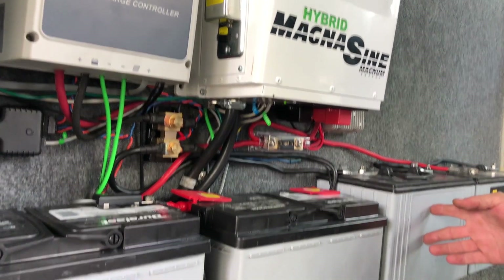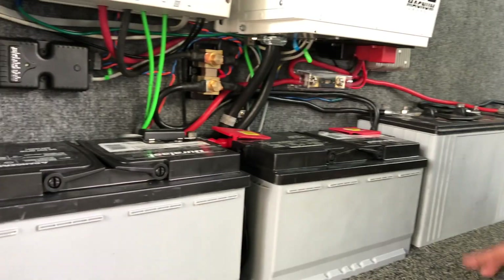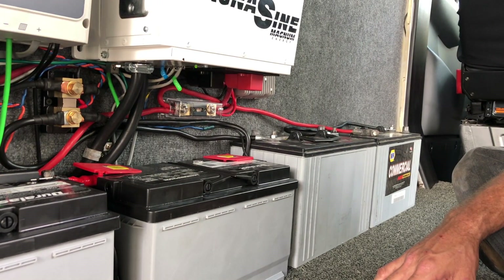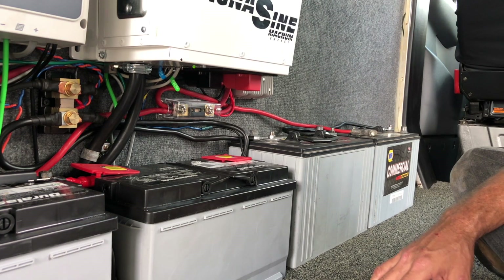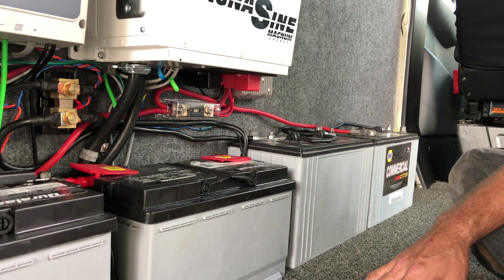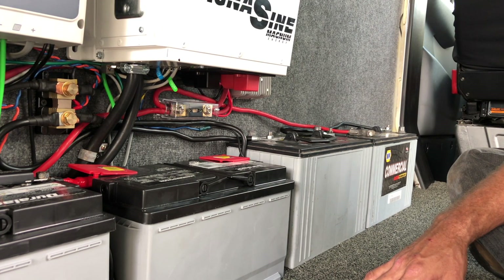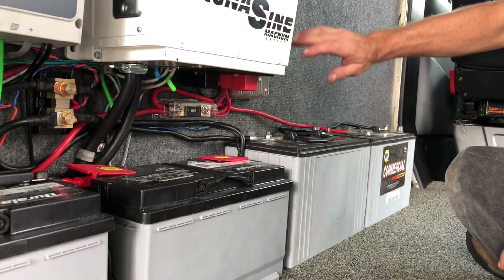These batteries are just temporary — they're AGM batteries. We're putting lithium in this van. AGM should be vented through the floor for any off-gassing, and of course any battery should be mounted — these are not mounted yet. When we get the lithium batteries in, everything will be mounted, there'll be no need for venting, and they'll take up a lot less space.